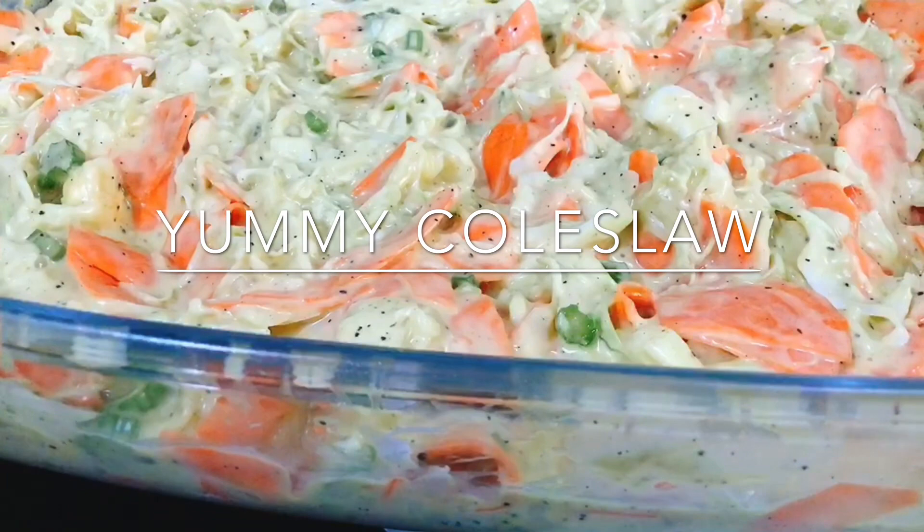Coleslaw is also known as 'cole slaw' or simply 'slaw.' It is a side dish consisting primarily of finely shredded raw cabbage with a salad dressing, commonly either vinaigrette or mayonnaise. The 'col' part of the word comes from the Latin 'coles,' meaning cabbage.